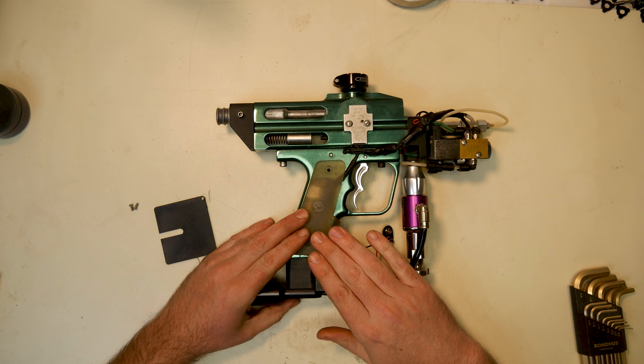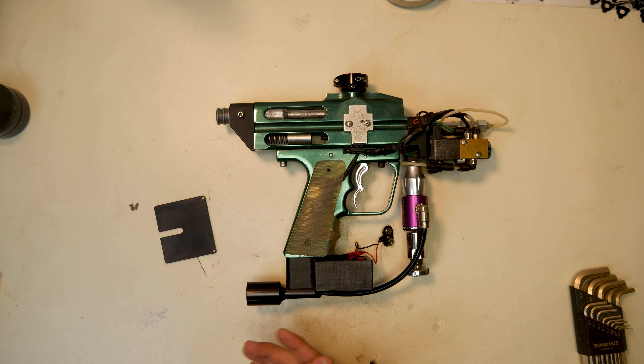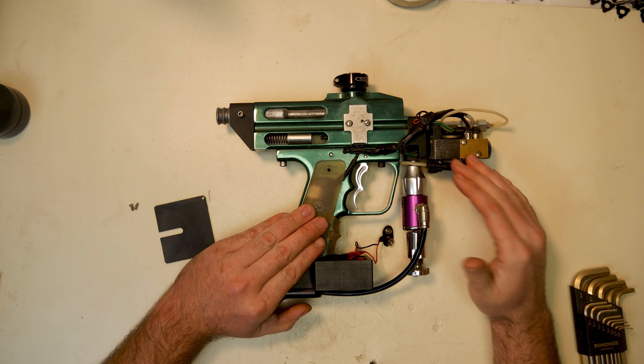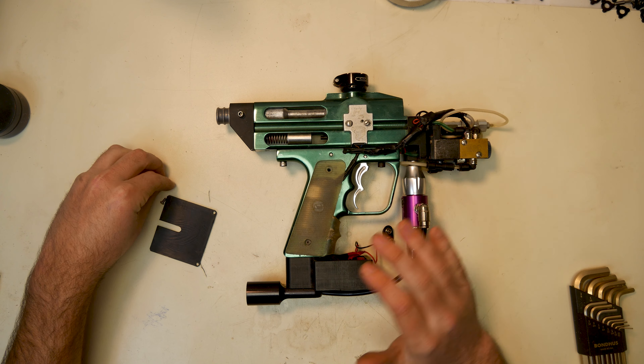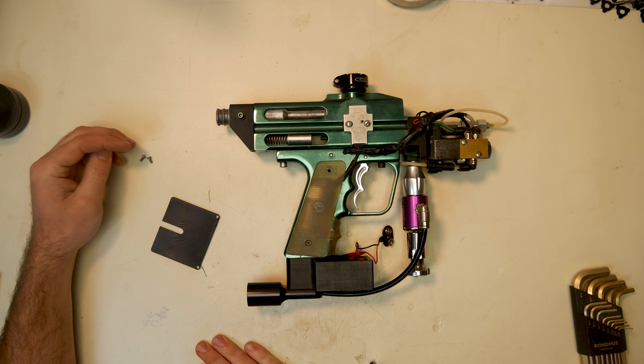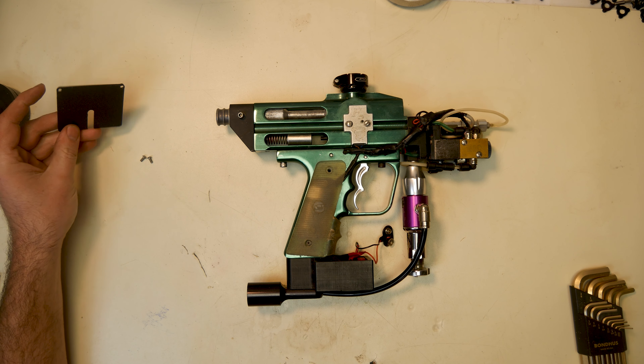Alright guys, check it out. We're going to do something paintball-related again, and we are going to sink our teeth into a Sand Ridge Autococker. This is almost a consignment in a way — the man is buying this from me, and he wants a full restoration on it before it goes, which I am cool with.